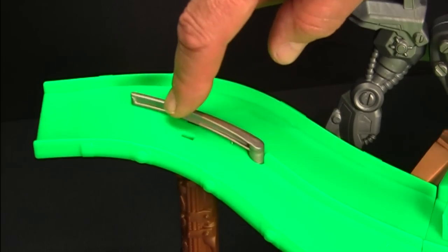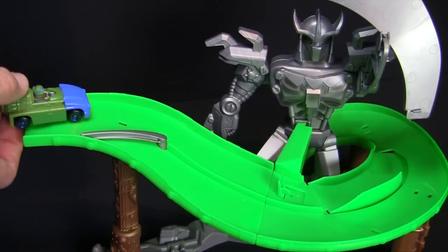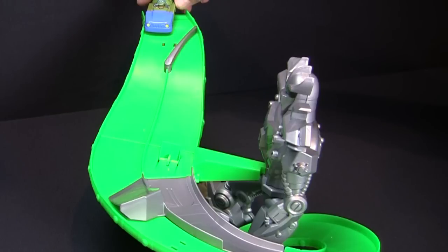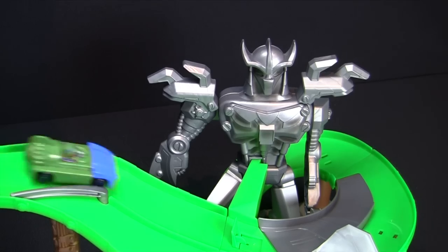Launch any T-Machine on the outside lane to avoid Shredder. Launch any T-Machine on the inside lane and escape below. When the crushing arm is down, any T-Machine in the outside lane will fly off the road. Launch in the inside lane and Shredder will go down hard.